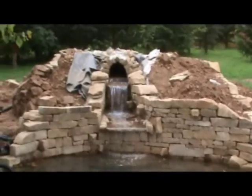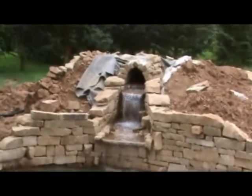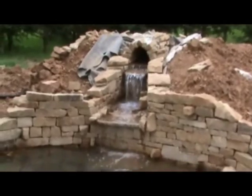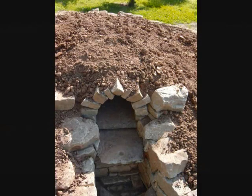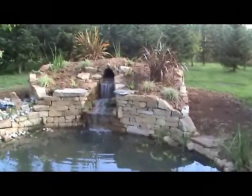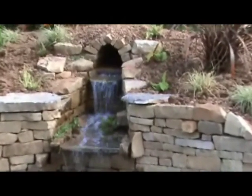Yes, great success! The liner comes right behind the wall — you need to check that there's nowhere where the water's leaking from. Once there isn't, and there shouldn't be, cover it all with soil, plant it around, and that's it.